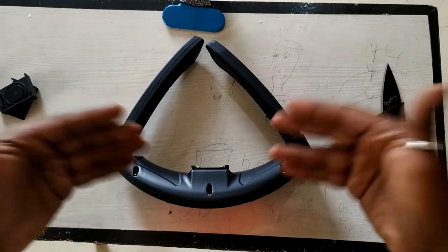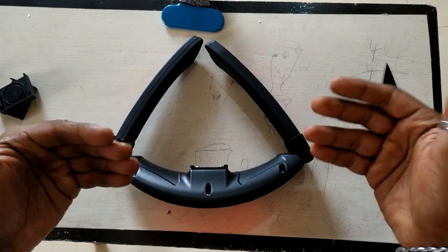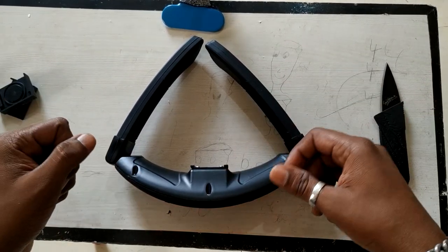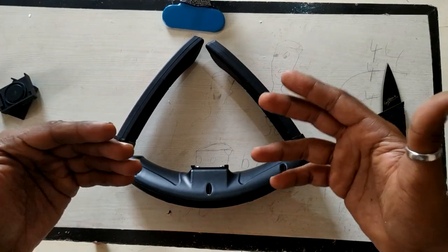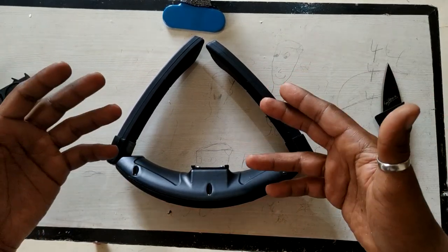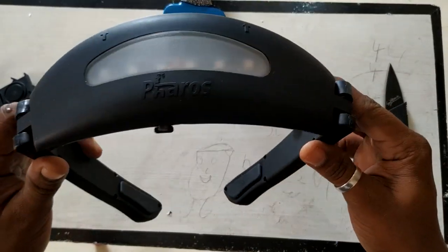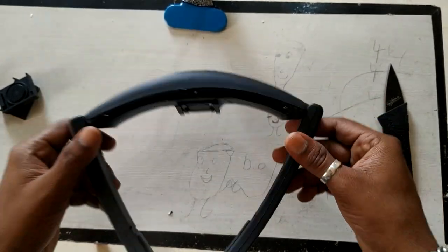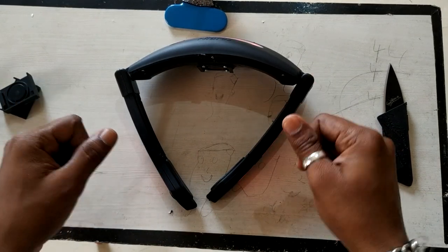Thank you very much for watching. I hope you like this video and this product. A big thanks to Trika Gears for being the first to send this to me in Bangalore — I love that it's plug-and-play. Ride safe, and buy this product for better visibility on night rides.